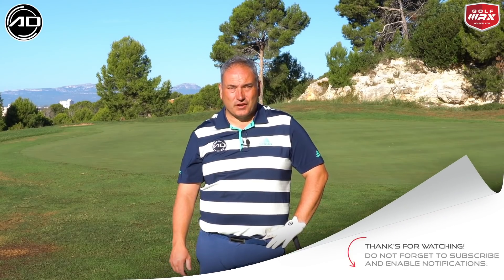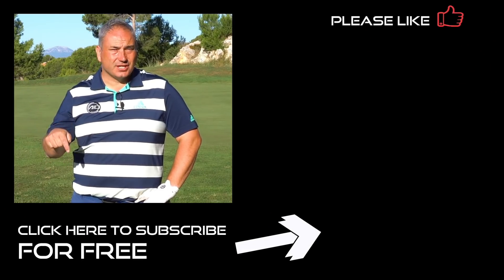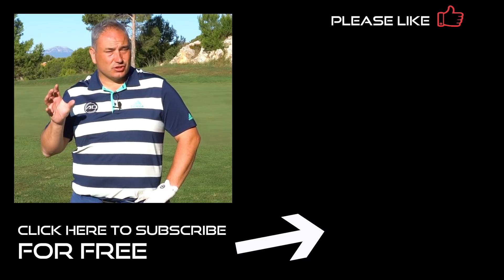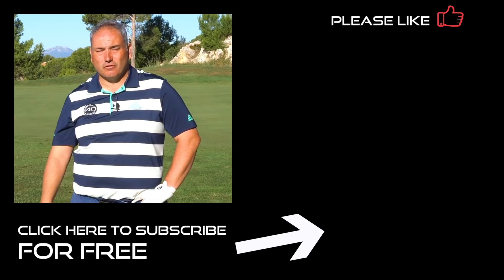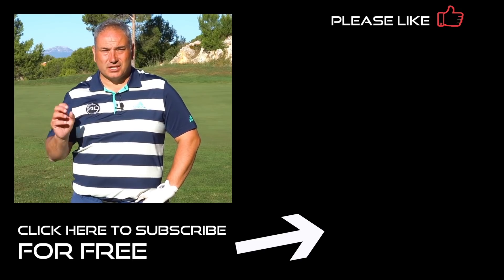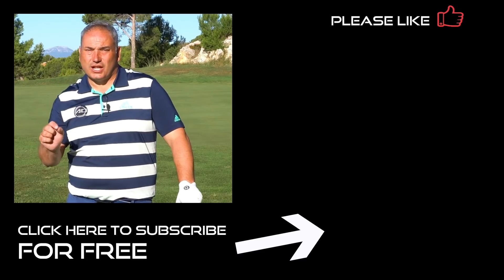Thank you for watching — hope you've enjoyed that video. Very simple, very straightforward, hopefully it will lower your scores. If you've enjoyed it, please click like below — really appreciate it. Also post any questions, comments, or requests for videos and I'll get back to you as soon as I can. Please subscribe and join me on my journey — let's lower those scores and make you understand your golf game better. Thanks for watching, see you again soon.